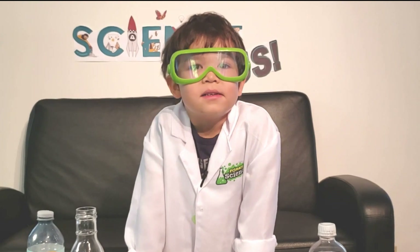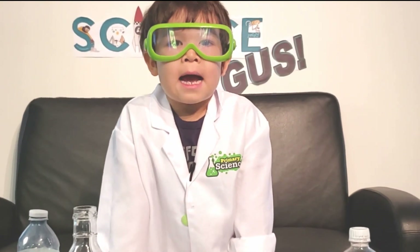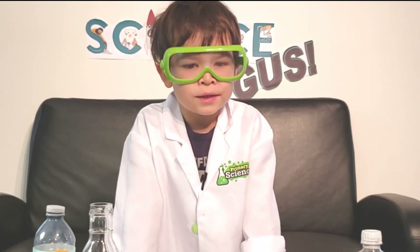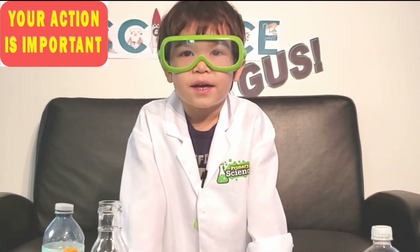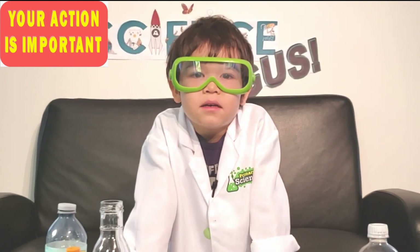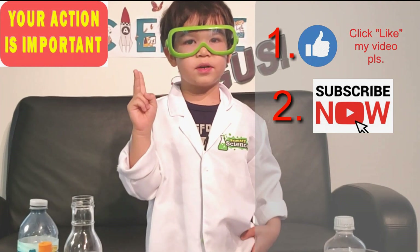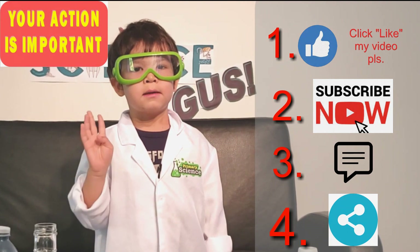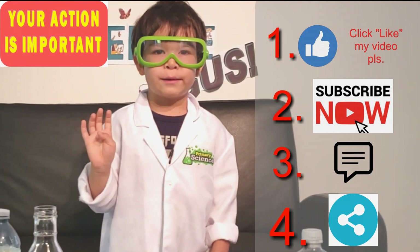These are all my experiments for this show. Hope you all liked it! Did you know that your actions on a YouTuber's video are important? It helps us keep going. You can do that by: one, like; two, subscribe; three, give us a comment; and four, share with your friends and everyone you know. Thanks for watching!